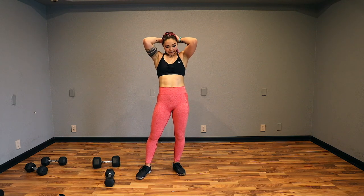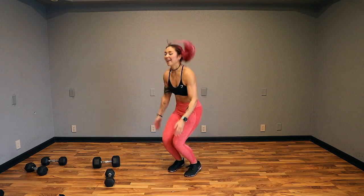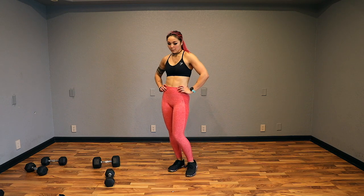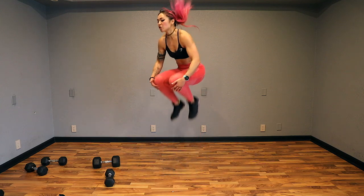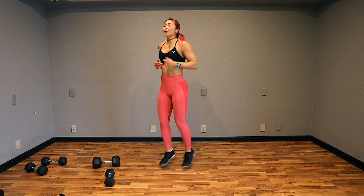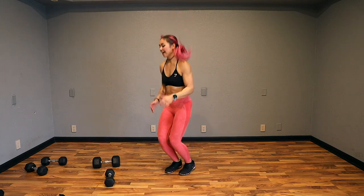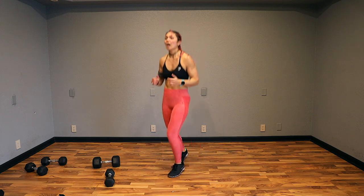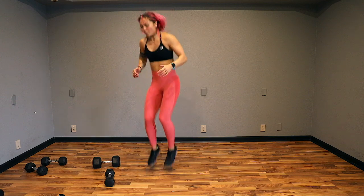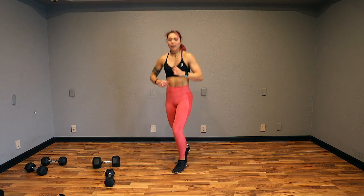Next up, four switch feet and then a cannonball tuck — and then we're going to do the other side. Have your feet staggered — 1, 2, 3, 4, come up, grab it like a cannonball. Don't forget to release. Let's go — 1, 2, 3, 4, cannonball, land soft. If that's too much, you don't have to jump as high, or you can do a calf raise. Keep going, guys — this is where we get our second wind. 5, 4, 3, 2, and done.